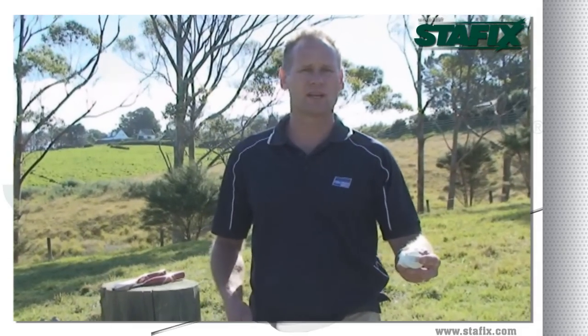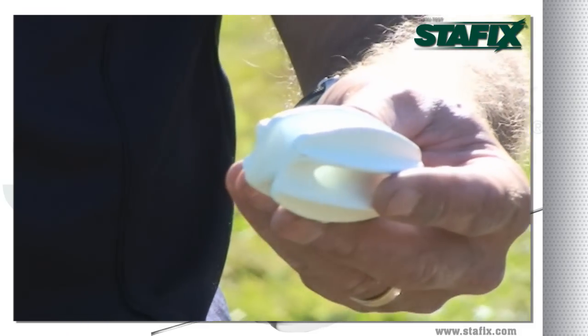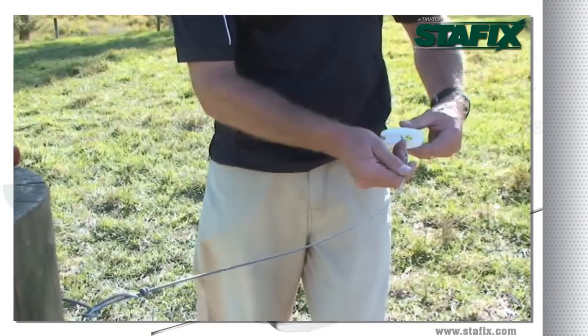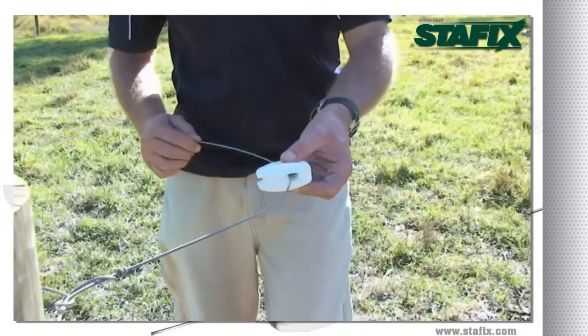The white end strain insulator is a fibre reinforced insulator designed for high strain and long life. It's really important when tying the end strain to ensure that the wire goes through the correct hole. Place the insulator on its side and run the wire the furthest distance away from the end.